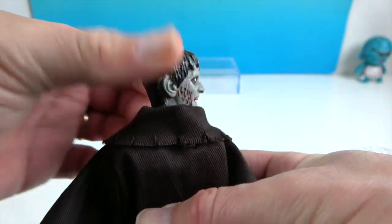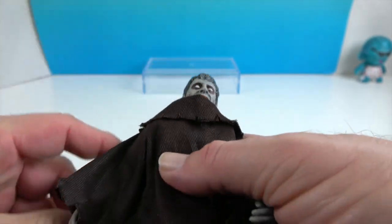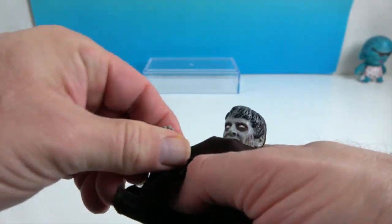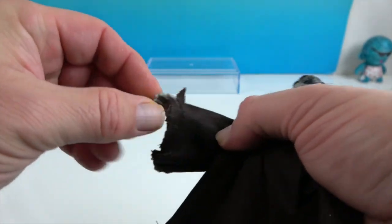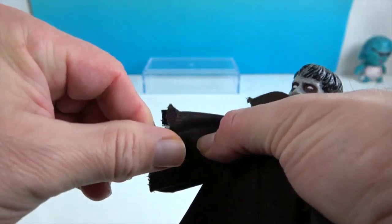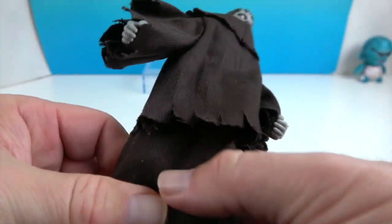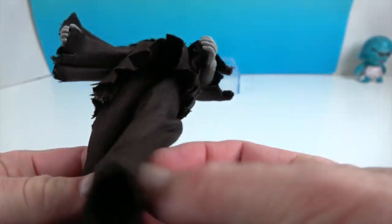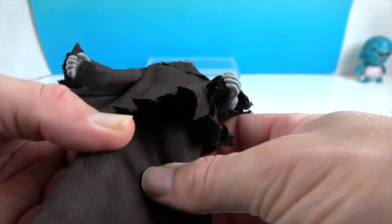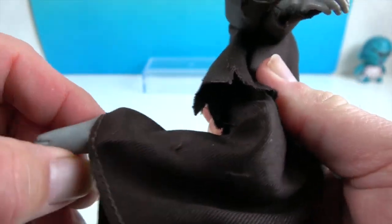He is going to have the 14 points of articulation that the Megos are famous for. You have the head, the shoulders — which will extend as well as rotate — the elbow, and the double wrist which will twist as well as pivot. He has a point at the waist, which will be a little restricted, but he does have articulation at the hips, the knees, and of course the ankles.